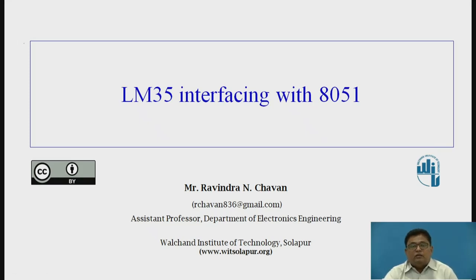Hello. Myself Ravindra Chawant, Assistant Professor, Department of Electronics Engineering, Valchand Institute of Technology, Solapur.